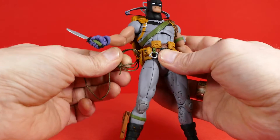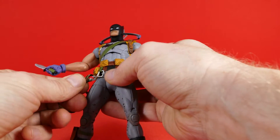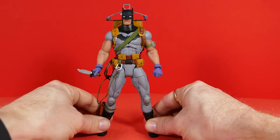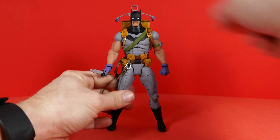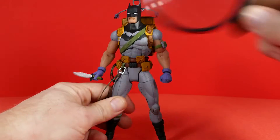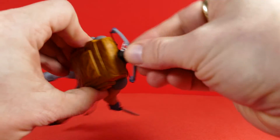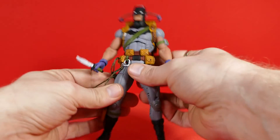Not only is the knife a usable accessory, but so is the rope — it actually comes right off of his belt just like that, and you can unwind it and use it for posability and action figure photography. However, if I could make one change to this figure: yes, the crossbow is cool and they've included an actual string across it, but it would have been really nice if the crossbow itself was removable from his backpack and was a usable accessory. As you can see, it's firmly attached and it ain't coming out.